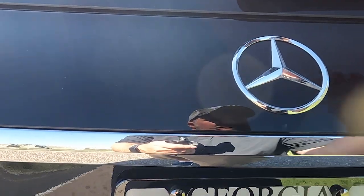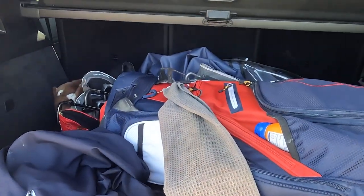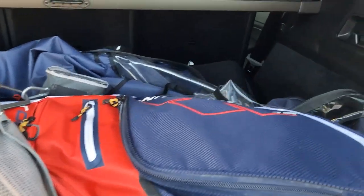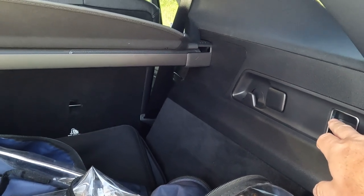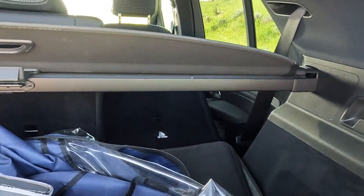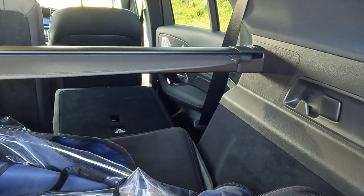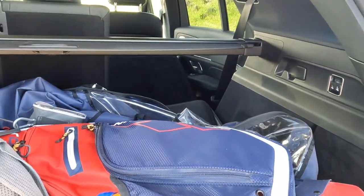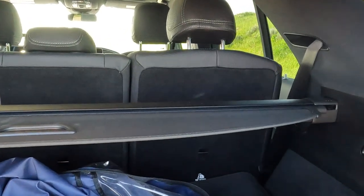Opening up the cargo area, you can see all my golf stuff — my golf bag, cover for my golf cart, and shoes. There are controls back here for the seats; they all move. One seat pulls up, another goes down, so you can really expand how much storage you have back here. This covers the entire cargo area — it's the cargo cover.